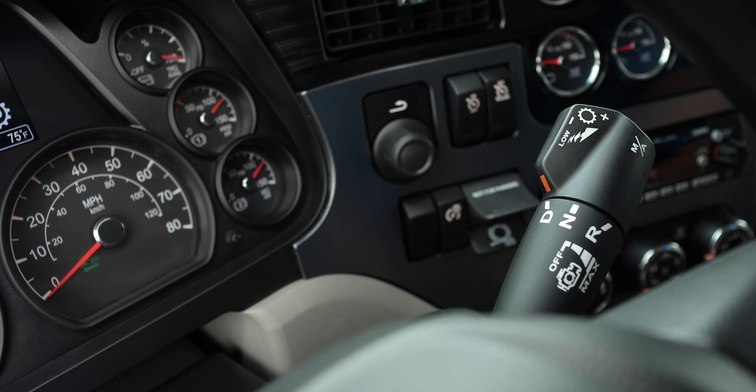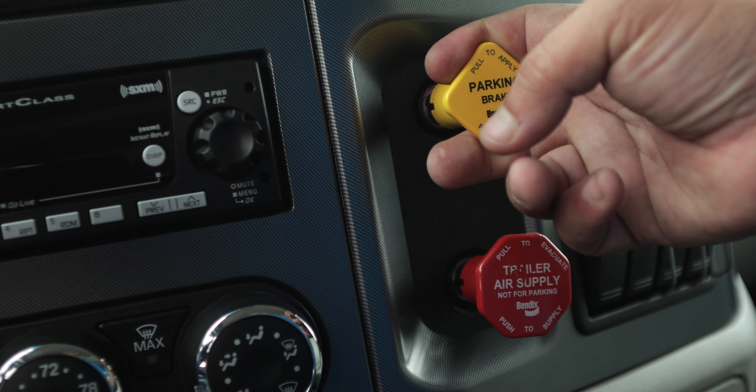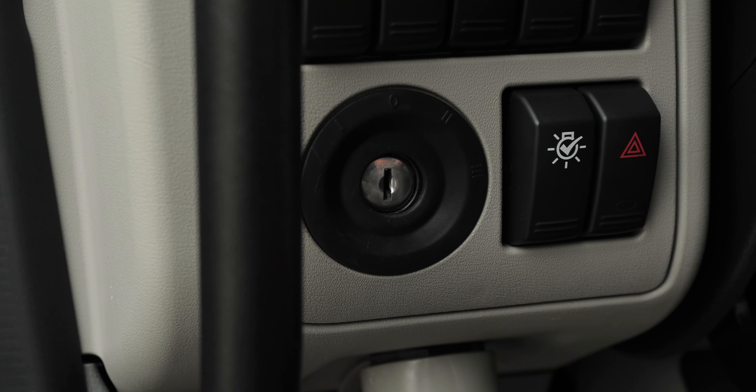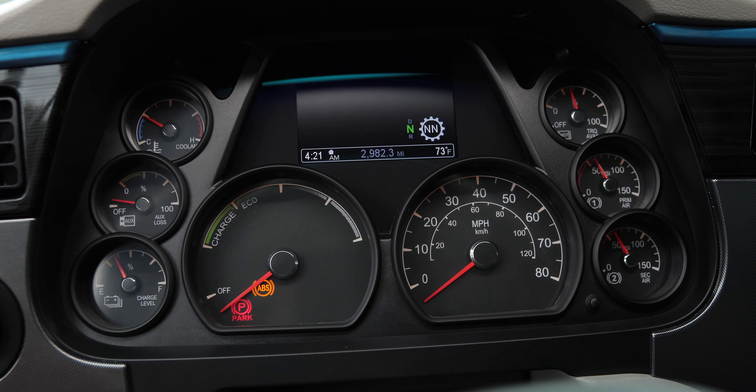After your drive is complete, put the truck in neutral. Pull the parking brake handle to apply the parking brake. Turn the key counterclockwise and remove the key from the ignition. Make sure that the ready-to-move telltale indicator is extinguished.